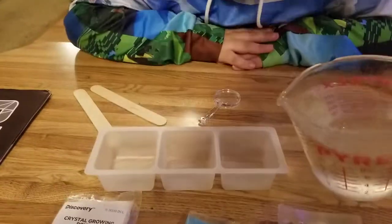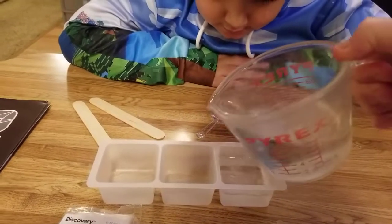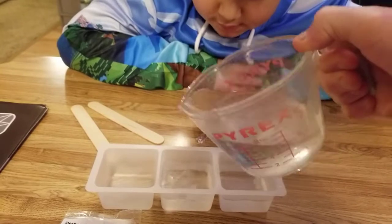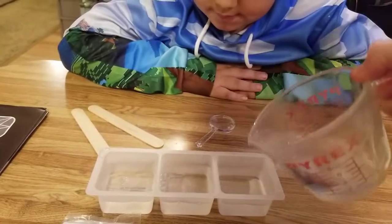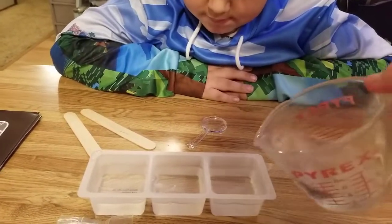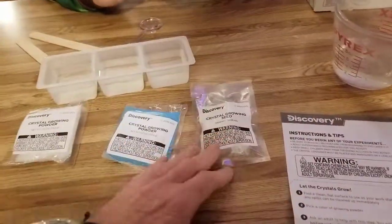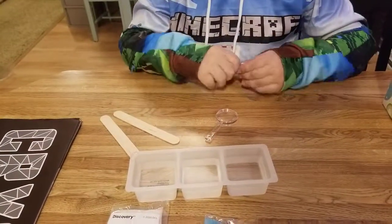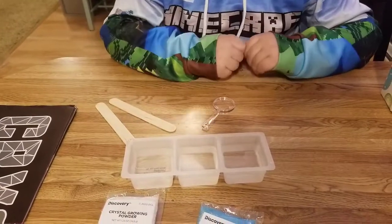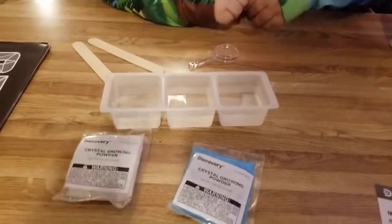Fill each one about three-fourths — one, two, three — about three-fourths, maybe a little bit more. Now, which packet do you want? That's the growing powder. The growing seeds you want to save till last, according to the instructions. So you're gonna get the powder into the boiling hot water.